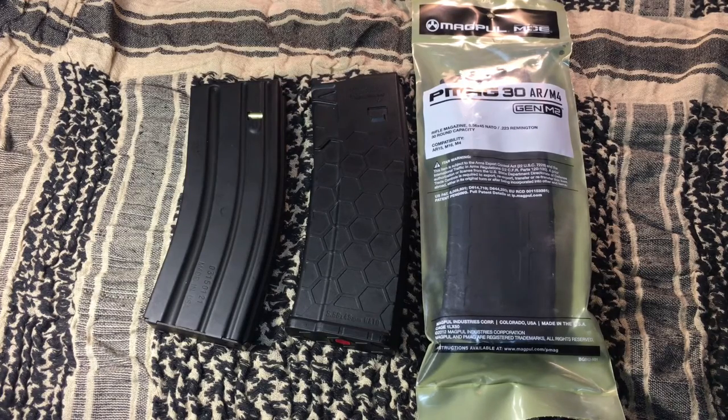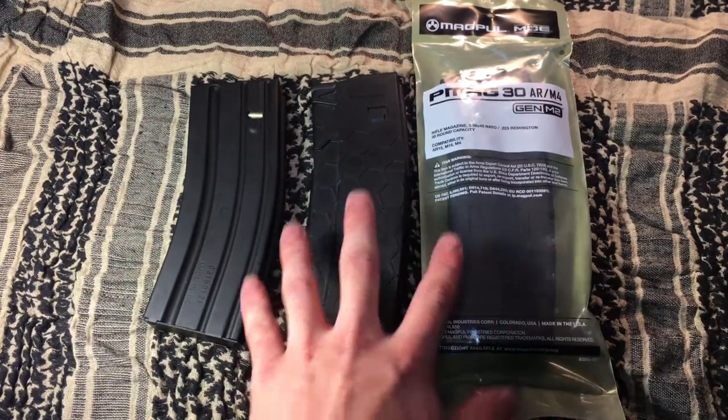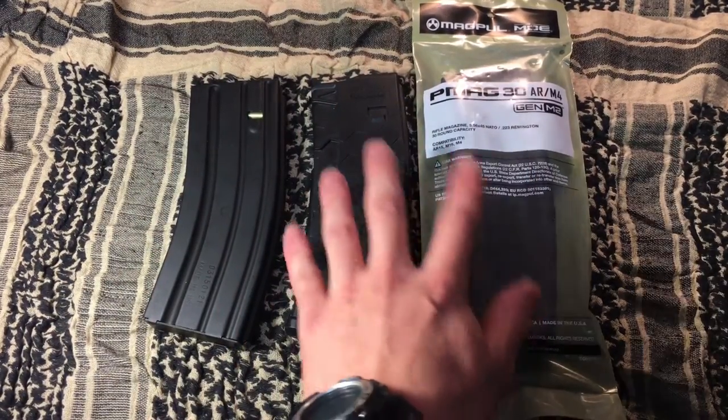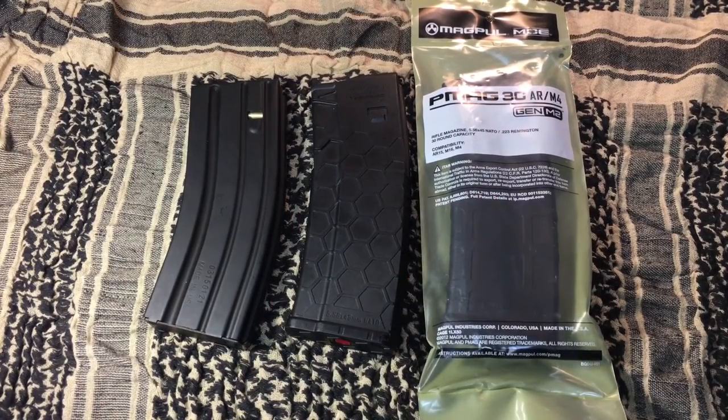If you're going to stock up on anything, I'd get these. And if you're stuck on the plastic options, I would definitely go with a Hexmag or a PMAG. I hope you guys found this video enjoyable and interesting. If you're not a subscriber, hit the subscribe button and the like button. As always, you guys have a good night.